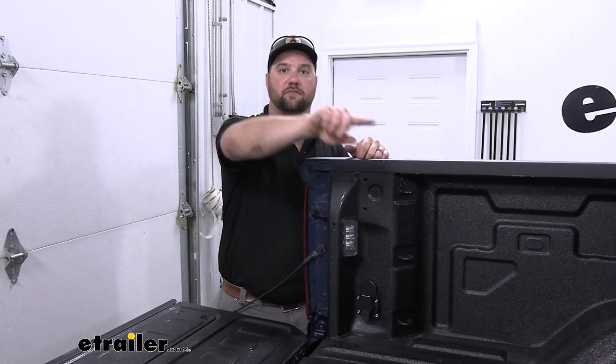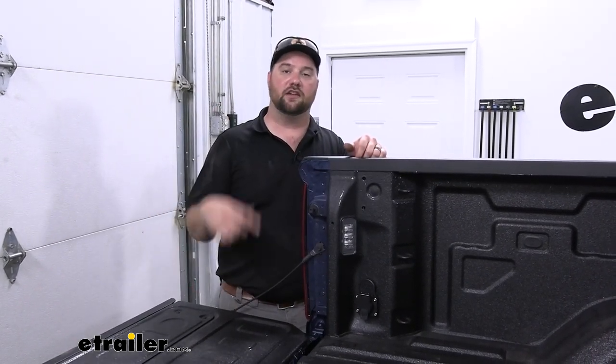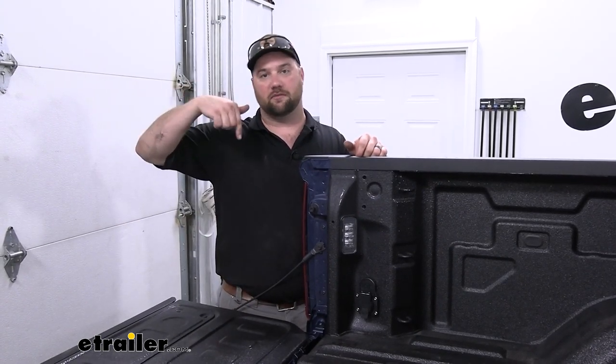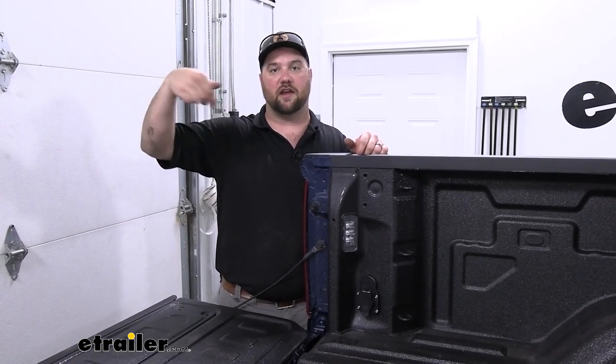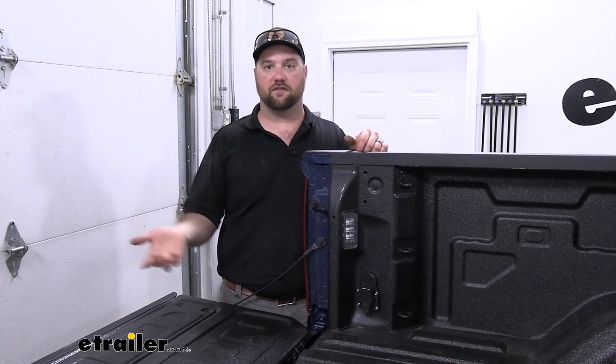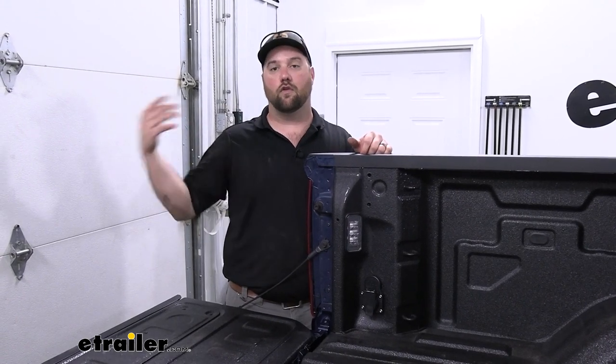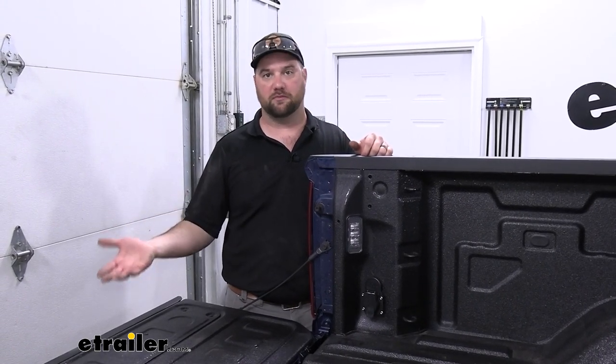Otherwise, people will usually drape your 7-pole over top of your tailgate, which can cause a couple of problems. One being that cord, every time you make a turn or drive down the highway, is vibrating against the back of your tailgate, which is not good for the cord. You can eventually wear through the insulation on a cord or potentially scratch up or mark up your tailgate.